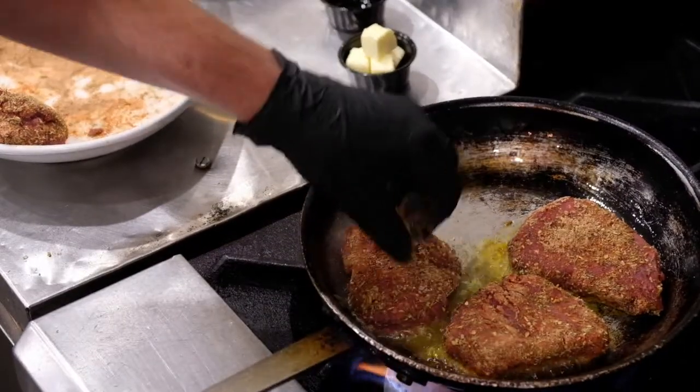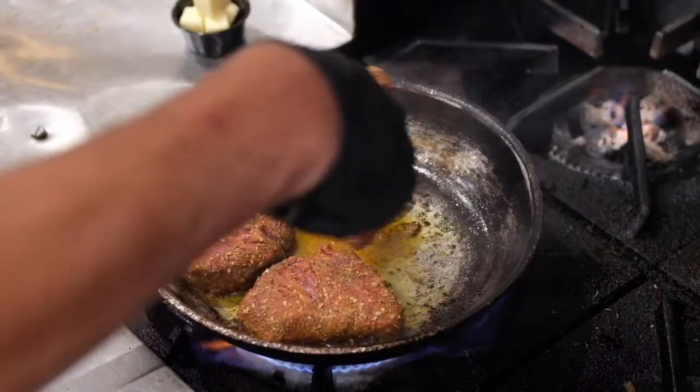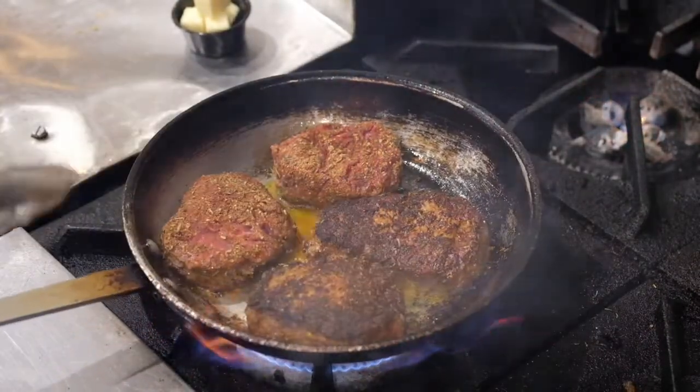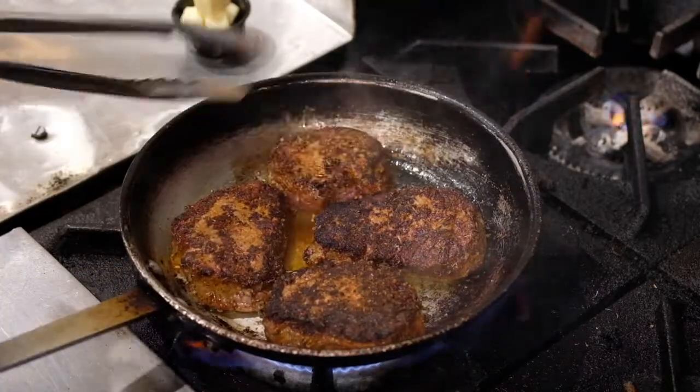Add these beautiful guys in here. Just get a nice golden sear on it. Now it's been about a minute, I'm going to flip them. Always make sure you flip away so you don't splatter any oil or grease on you, whatever's in your pan. Get that nice golden color on it.